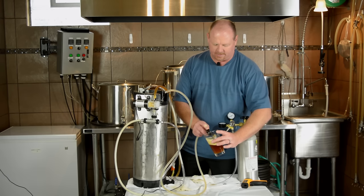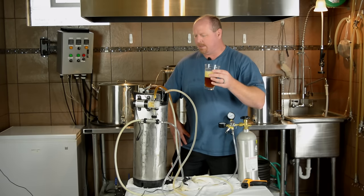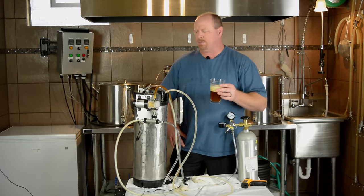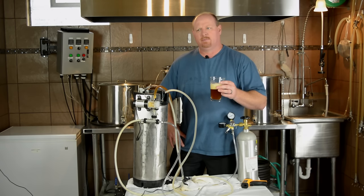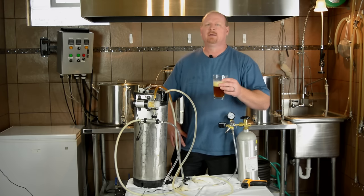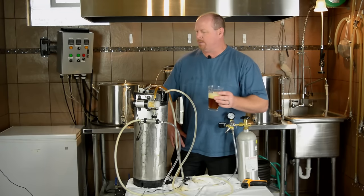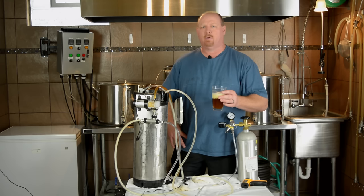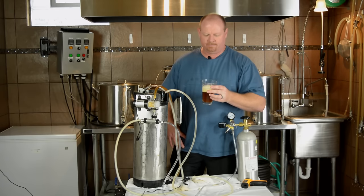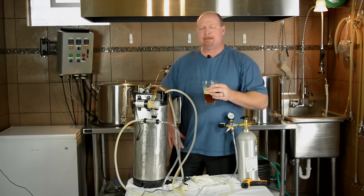I think we might have over-carbonated it just a little tiny bit. My previous experience was that whenever I ran it for the allotted time at the allotted pressure, it was slightly under-carbonated. Blickman actually says to stop it at 45 minutes, check the carbonation level, and then adjust from there. I ran it for the full hour and bumped it up by a pound at about the 20-minute mark when I saw the CO2 was no longer going in. But as you can see, it looks very well carbonated. Cheers — definitely carbonated.